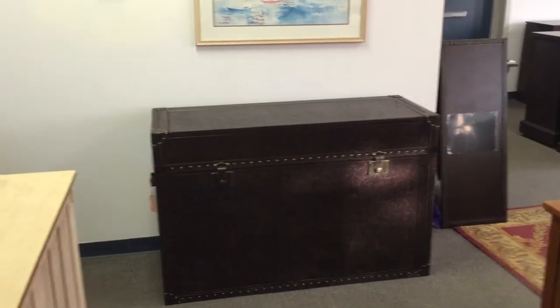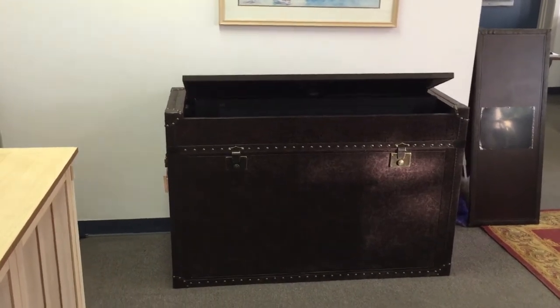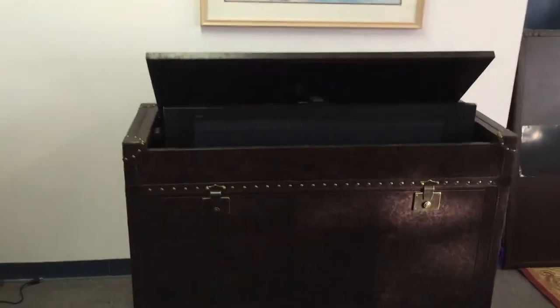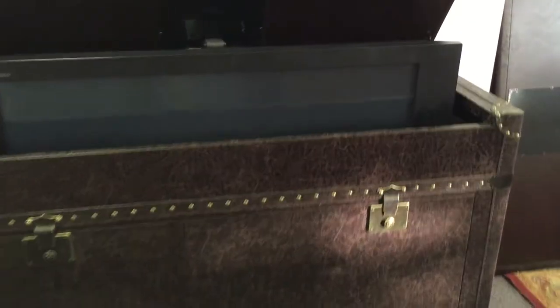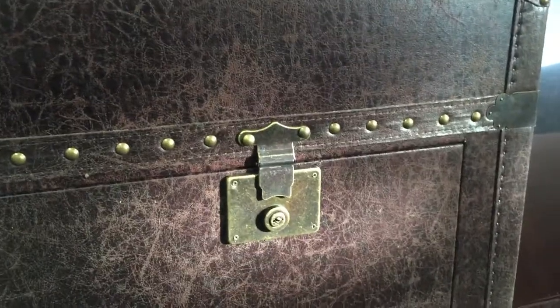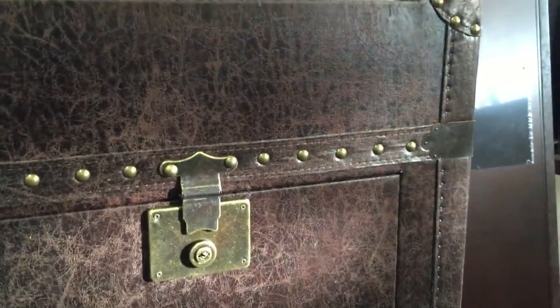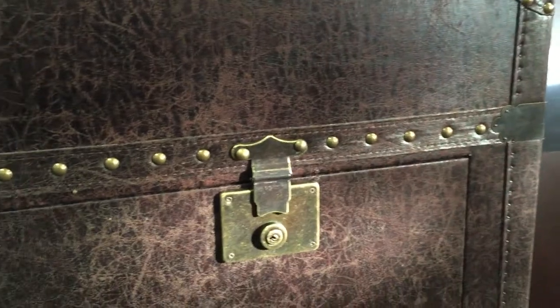The Ellis Trunk is one of our popular favorites because of the nice leather wrap that comes around the outside of the cabinet. The detail of the authentic and real leather wrap gives it the look of an old cigar chest. You can see some of the detail from the grommets and the rivets that go into the leather itself. It's a really attractive cabinet.